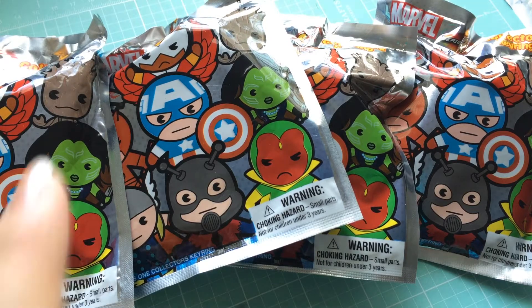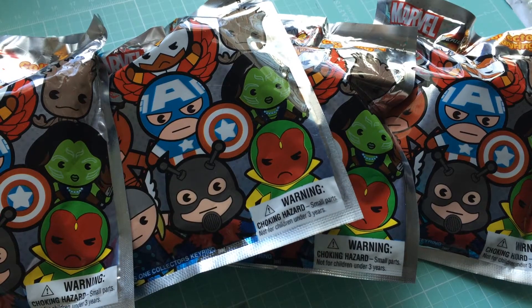When I saw these I was super excited because of that guy — I want Cap really bad. So I have four of them to open up.